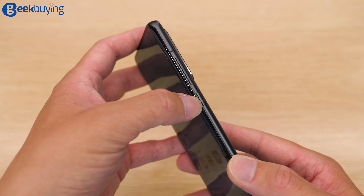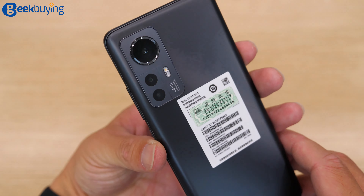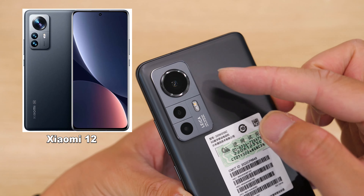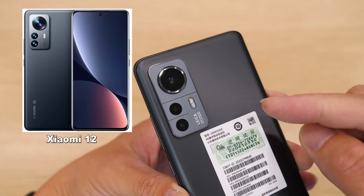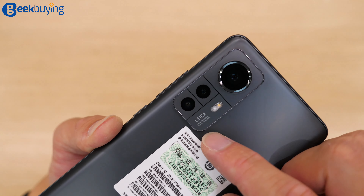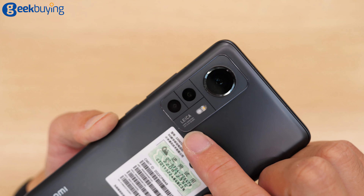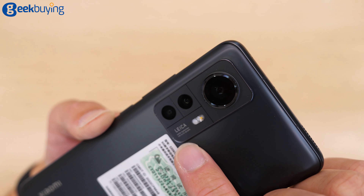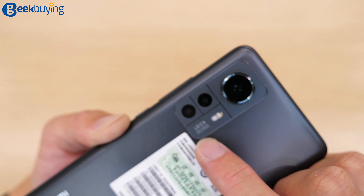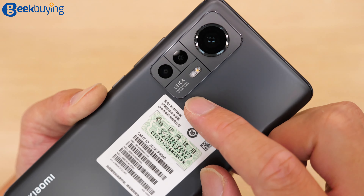Moving to this side, we have the volume rocker and the power key. And moving to the back, as we can see, this is the Xiaomi 12 — the same camera layout. But as you can see, we have Leica branding. It's that small text — I'll just leave it to you.